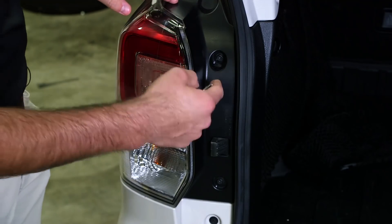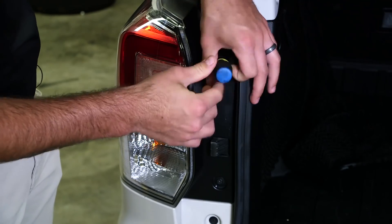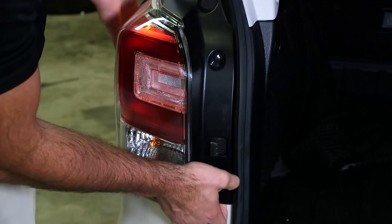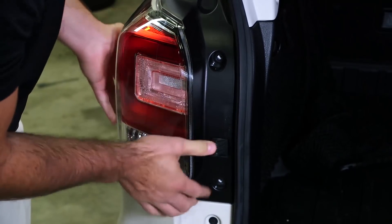To get started you'll remove two Phillips head screws from the top and bottom of the taillight. Once the screws are out, get a good grip on the taillight and give it a slight tug to remove it.